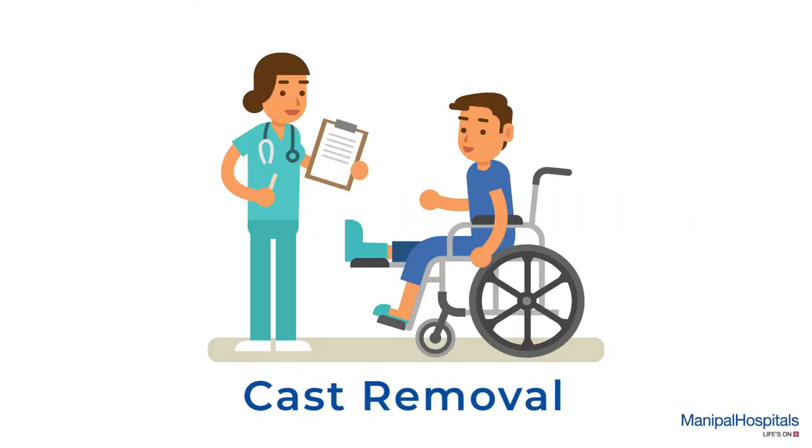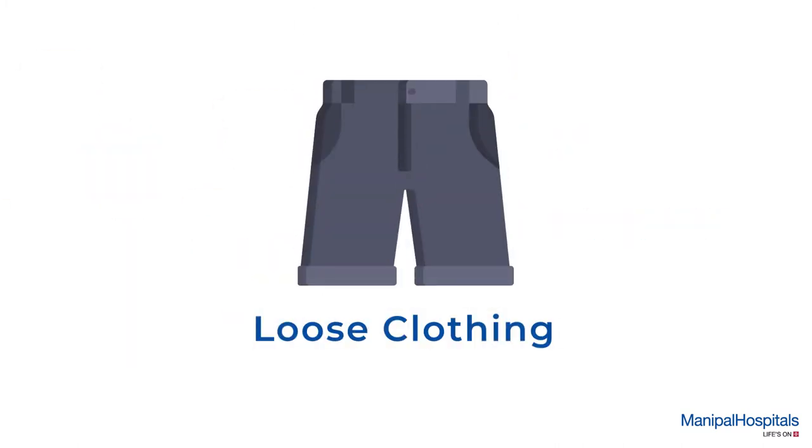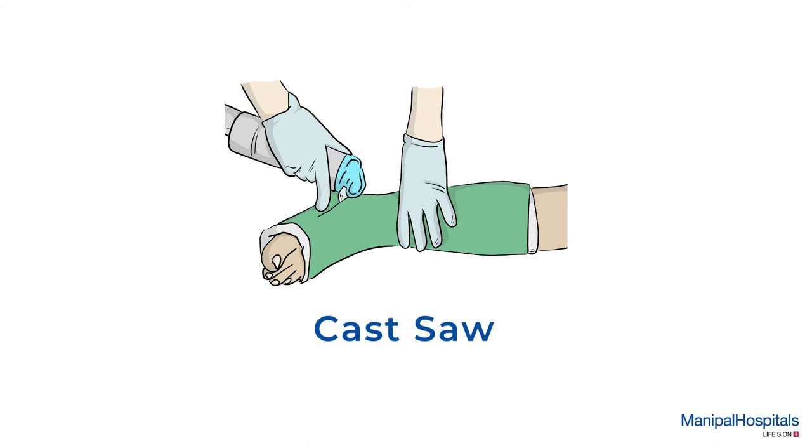Cast removal is a simple procedure which takes only 15 minutes and is painless. You need to wear loose clothing on the day of cast removal and carry any prescriptions and reports during the procedure.